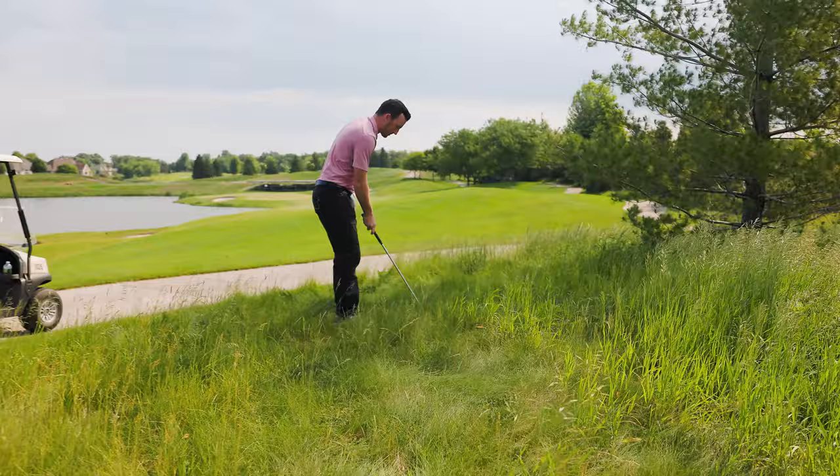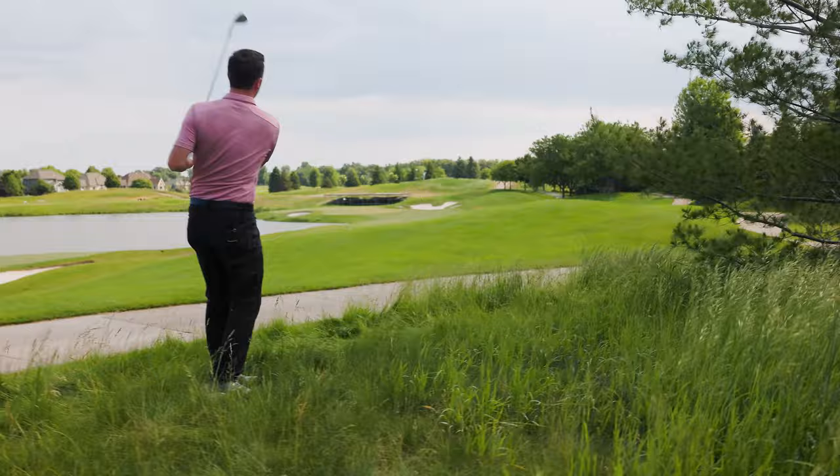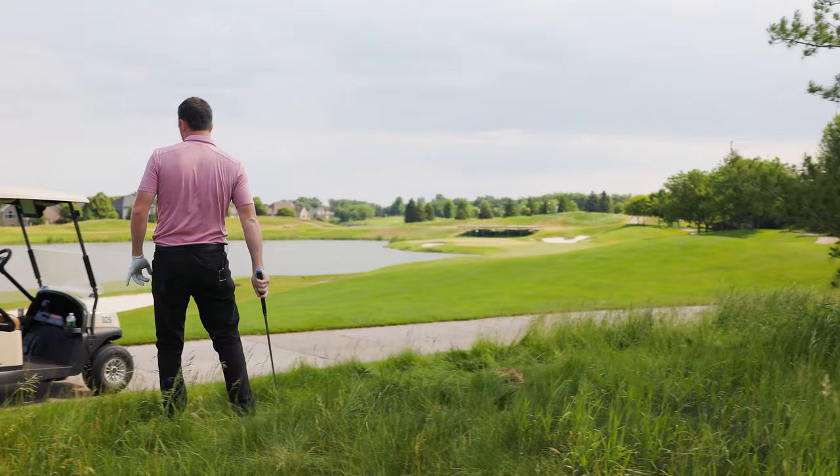Drew is just chopping out with Emma's 54-degree wedge — the ball went a little right into trouble. He just wants to chop out without getting into more trouble. Emma calls it a smart play, and the ball kicks left, hopefully back into the fairway.